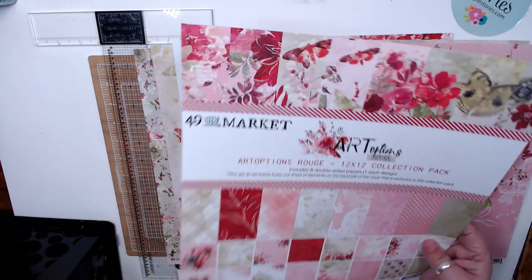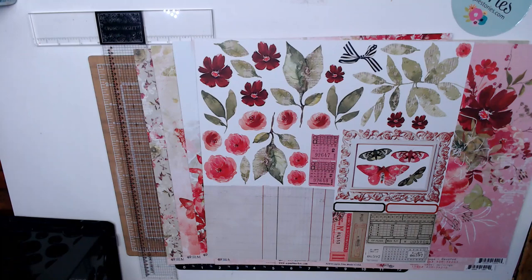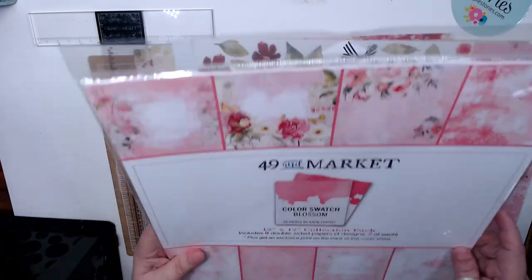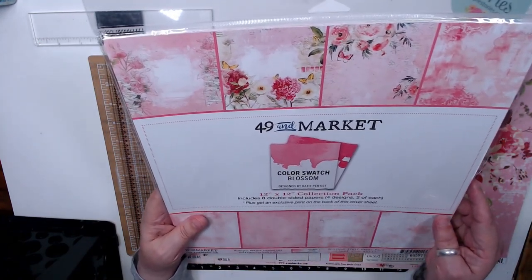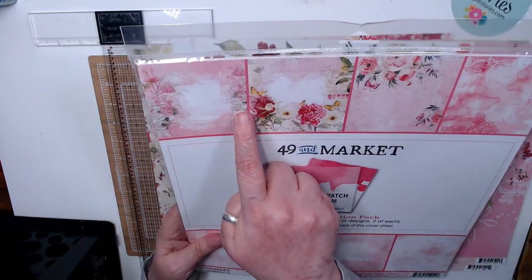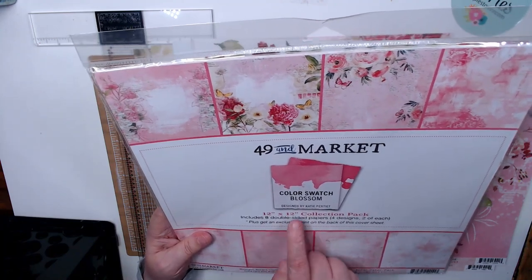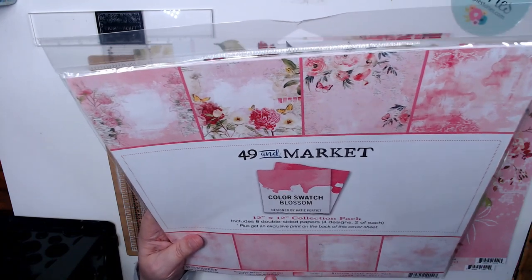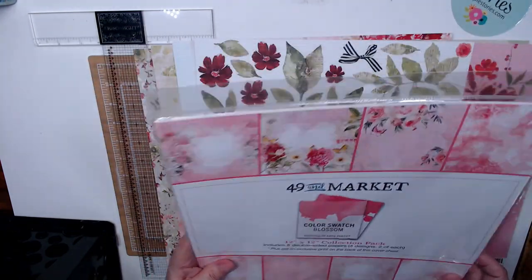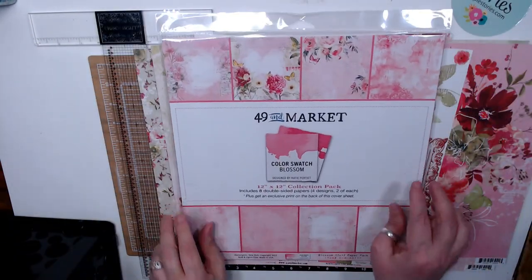And then in the cover you always get a cut of parts. I also got the Color Swatch of this, and it's called Blossom. It includes eight double-sided, eight by eight papers. You receive these papers from the Color Swatch — it's the same. This goes with the Rouge because it has the pinks and the greens. So that one I'm not going to open.